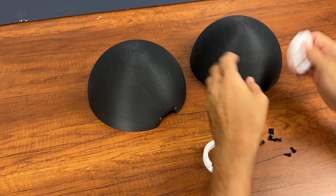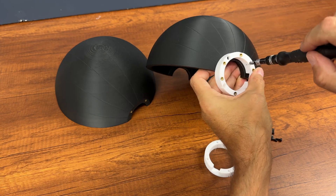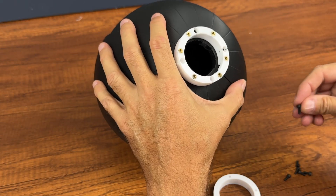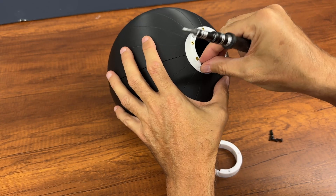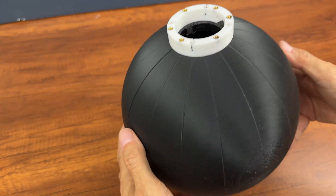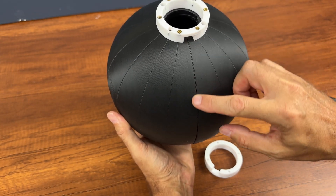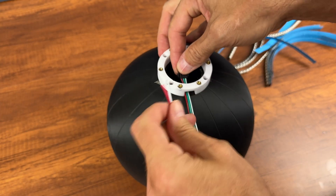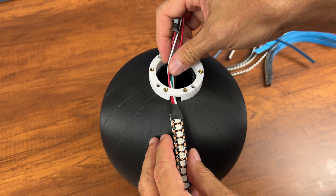Now I screw the spacer onto the internal sphere using 12mm M3 screws. This is the reference line for positioning the LED strips. We insert the signal and power cable on the first LED strip inside the spacer slot and start positioning the first LED strip.